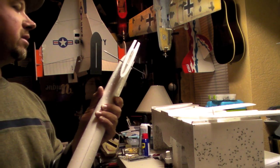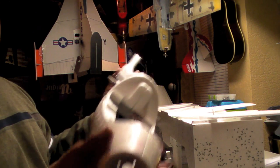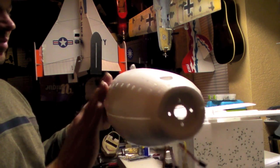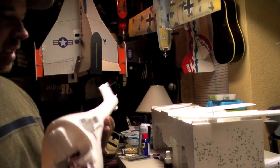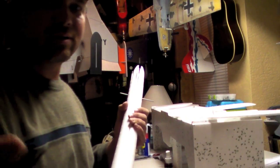Stand by and I'm gonna glue these two halves together — take me five minutes — and then we'll be back with another video. It's coming along real quick though. I'm gonna have to sand all these bumps off to paint it. I wish they didn't come with these bumps, but anyway they do.